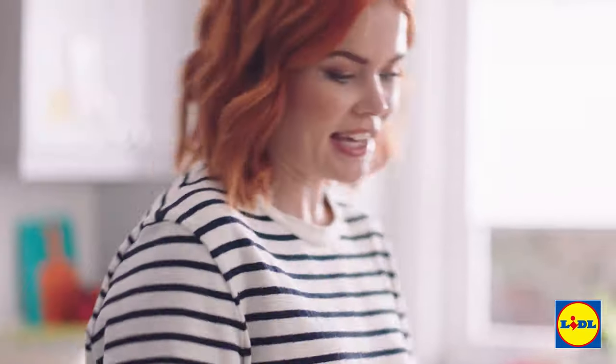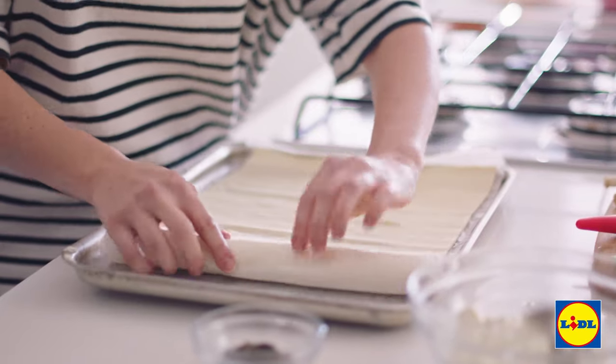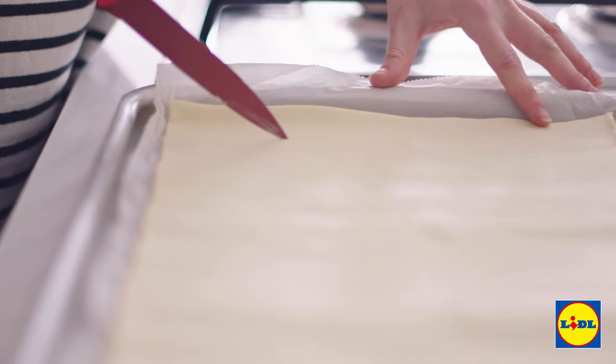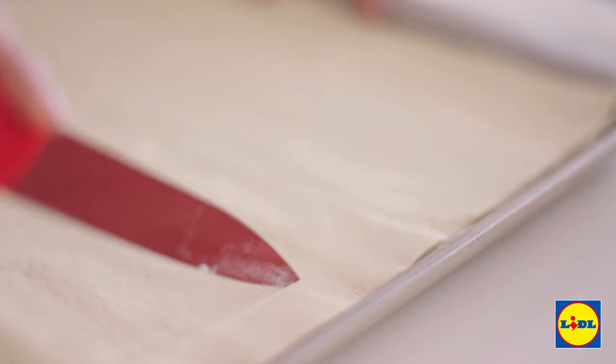I've got my ready-made pastry from the fridge and I'm just gonna roll it out onto the tray and just score some lines about one centimeter from the edge. This is just gonna make sure that you get a nice crust.